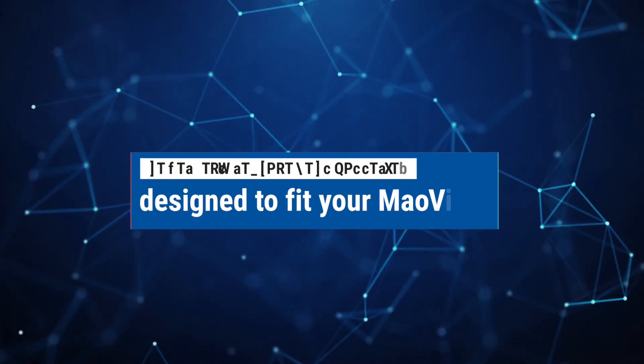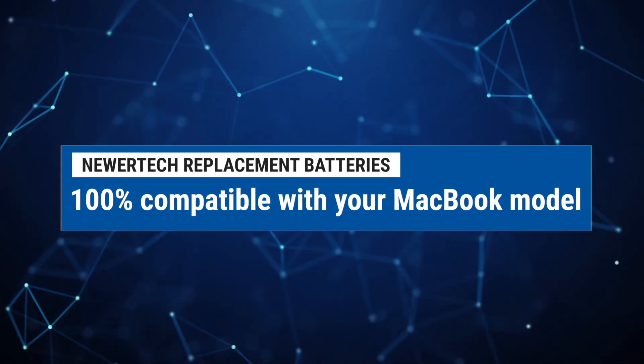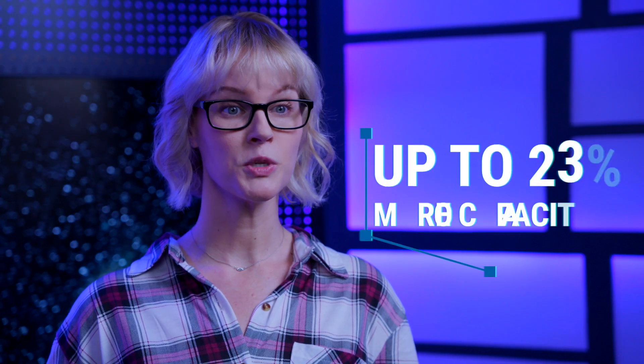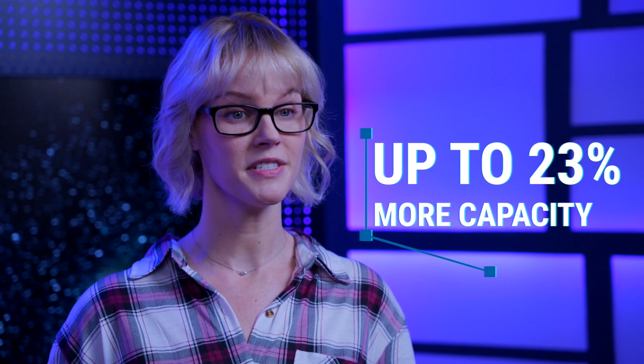NewerTech replacement batteries are designed to be fully fit and 100% compatible with your MacBook model. NewerTech batteries offer up to 23% more capacity than the original Apple factory batteries. You will want to know what type of MacBook model you have when looking for a replacement battery on OWC's Mac sales site.